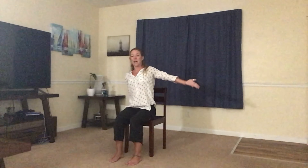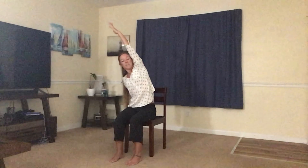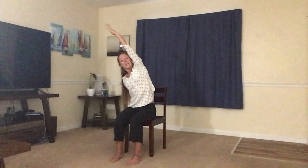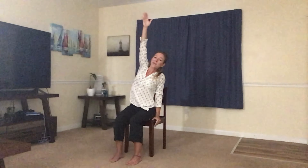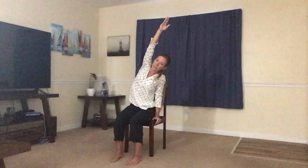Let's take the right hand up and over. Let the left hand sit on the side of the chair and just stretch that side body. Keep the neck relaxed. Belly in. Exhale, let the right arm float back down beside you. Inhale, left arm reaches up to the sky, slowly go to the side — just a little bit of movement here, reaching over. And exhale, let it come down.